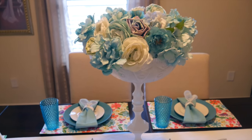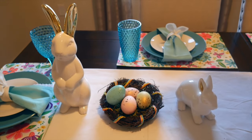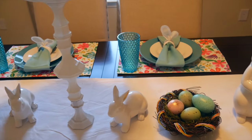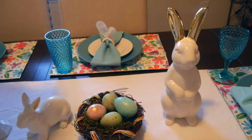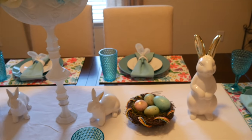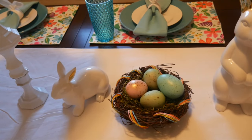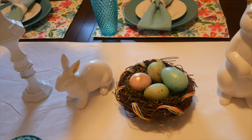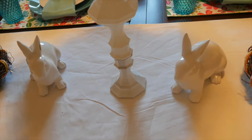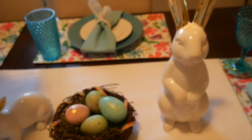The centerpiece is a DIY — I'll tell you all about that, it was really simple. It's really all about the bunnies: I have two of the taller bunnies and two of the medium-sized ones, plus some little nests with Easter eggs. The big bunny with the gold ears came from Ross for $11.99. The nests came from Bell's Outlet for around $4.99–$5.99. The smaller bunnies are from the Target Bullseye Playground for $3, and they also have gold on their ears — you'd swear the two sets were bought together, but they weren't.